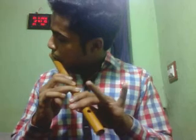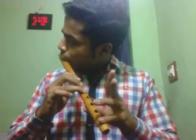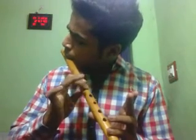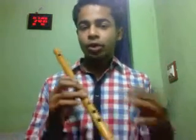Now I am doing it once more at a slower pace. What I am doing at the last is I am closing all the last three holes simultaneously at the same time. I am doing it once again.